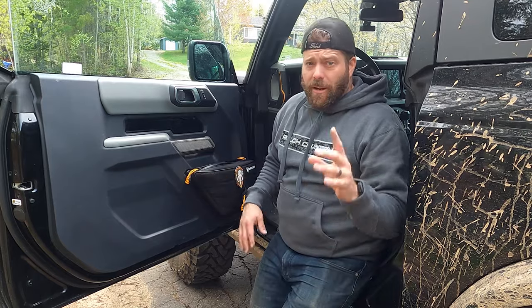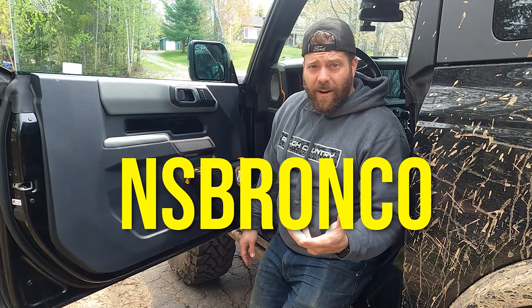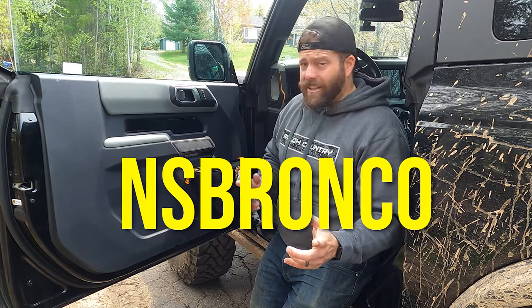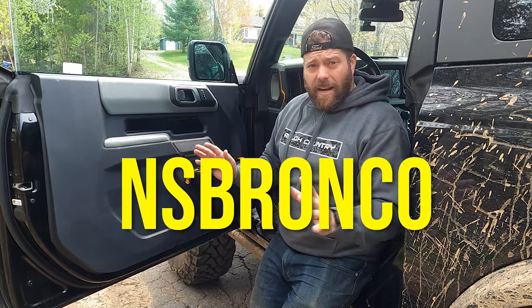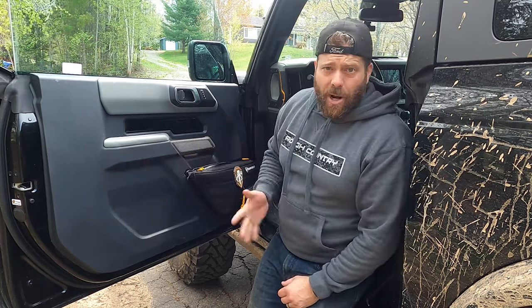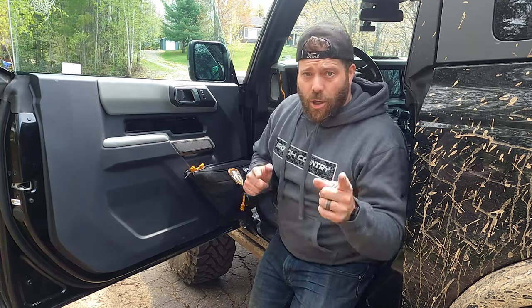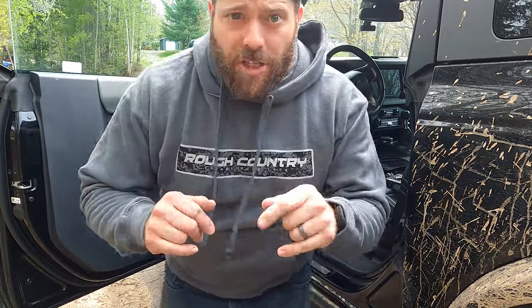If you want any of these Bar Tack products, use code NS Bronco — all caps — and you'll get five percent at checkout. Links are in the description. It's a great company with lots of other products as well. If you have any questions on the door bags or any of the products I showed you today, just let me know. Thanks for watching — see you guys next time.